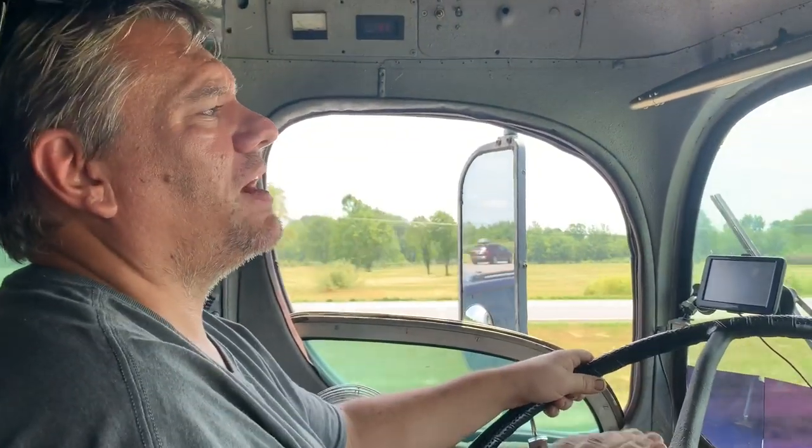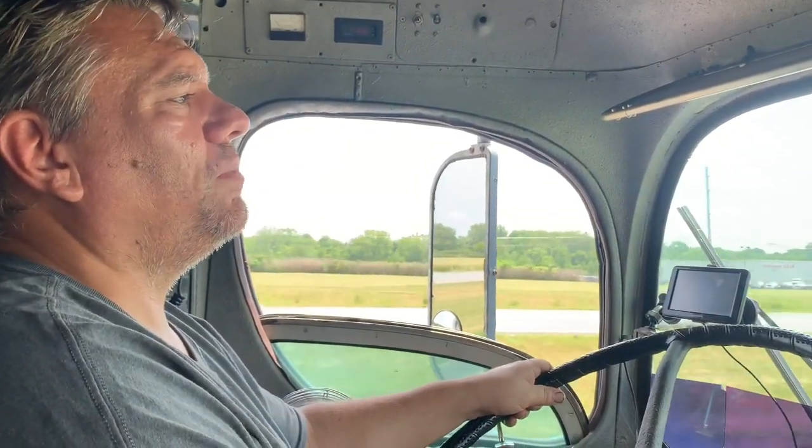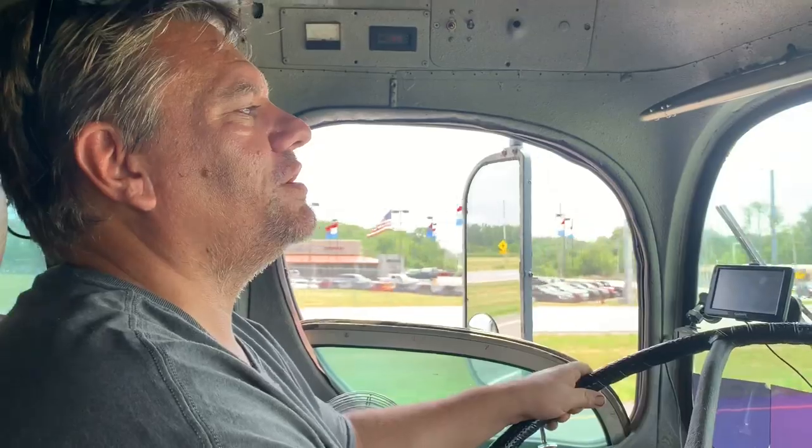I've got to keep the bus around 60 to 62 miles an hour to keep it at about 180 to 185 degrees. The old bus is like this — you just can't push them in the heat. You just got to drive by your temperature gauge instead of your speedometer and you'll be perfectly fine.